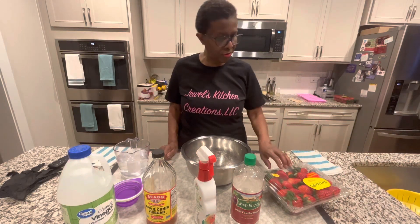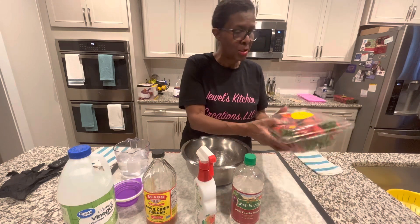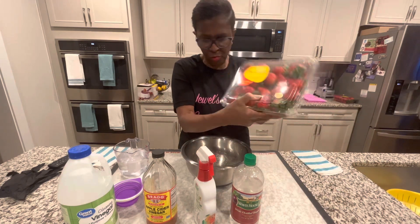This is your girl Jewel coming back with another video. We're going to talk about cleaning strawberries. These are the strawberries we're going to clean.